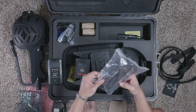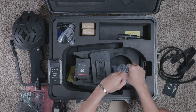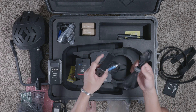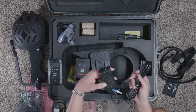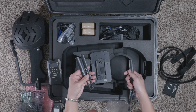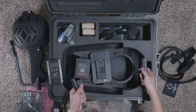We have a power adapter here — it's your traditional AC power adapter. Let's see if it's 110 and 240 — it sure is, it's dual voltage, which is great. We also have four antennas: two for our transmitter and two for our receiver.